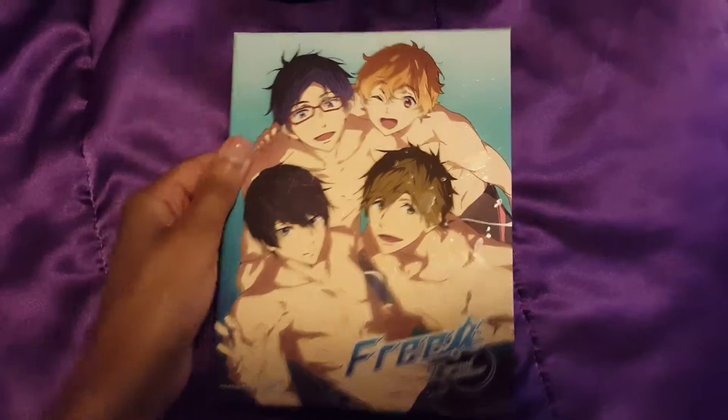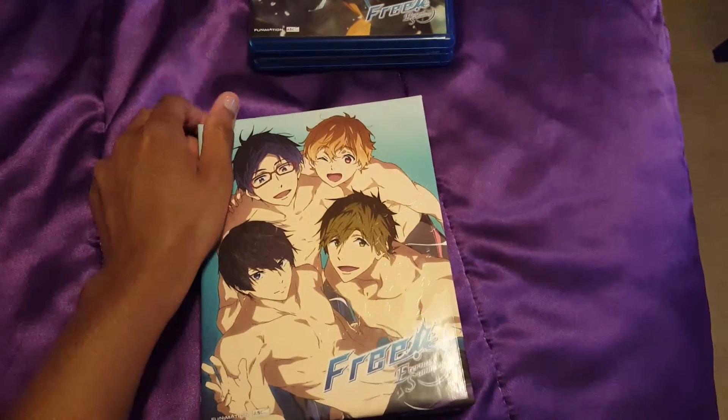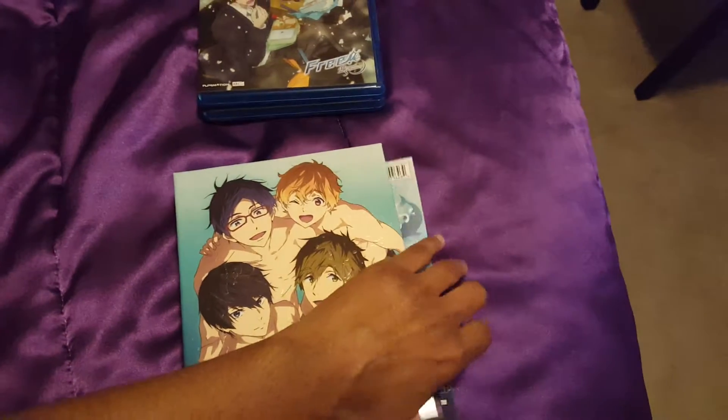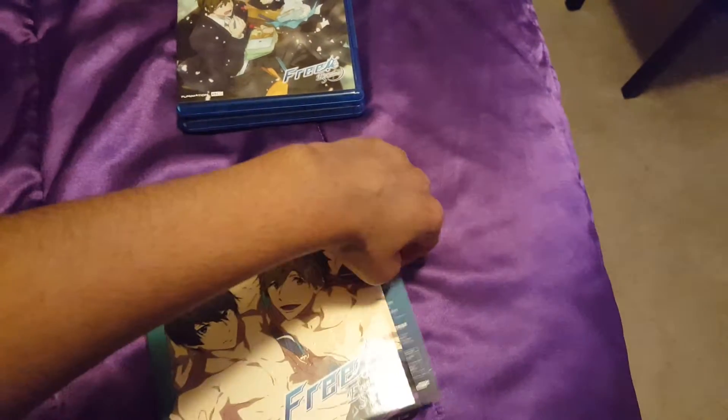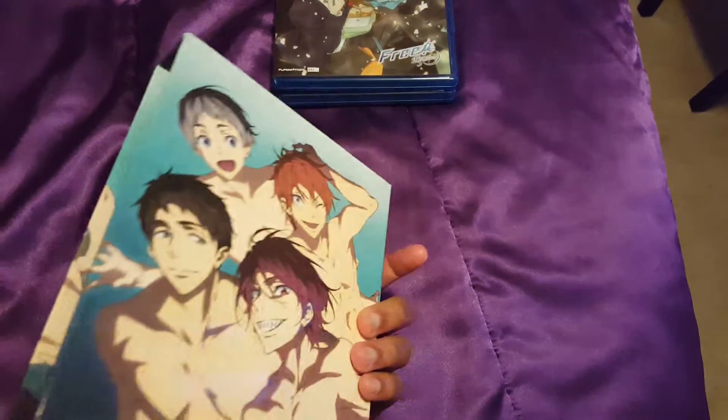Hello everyone, today I'm just going to be showing off my Free! Eternal Summer DVD box set. This one I got off of Amazon.com. I wanted to get this series. Now if you're wondering why I didn't get the first season, why you don't see it here as well, it's because I'm waiting for them to change the box art for that one.